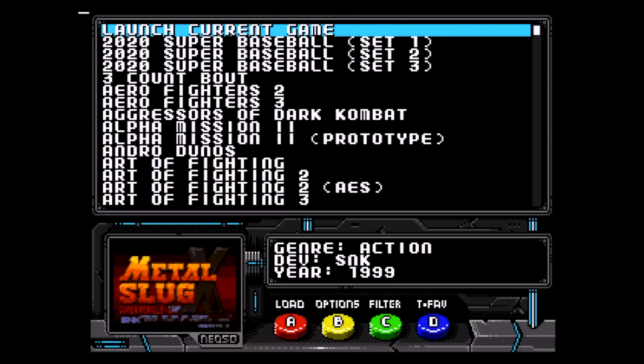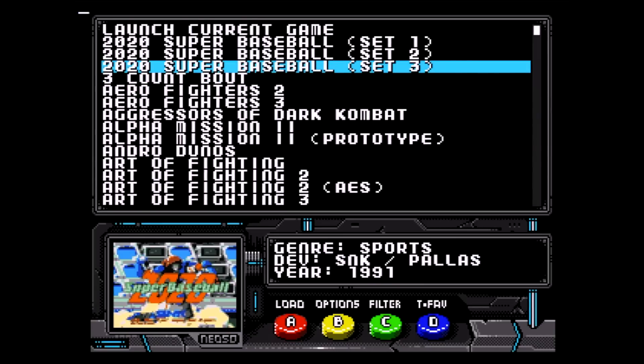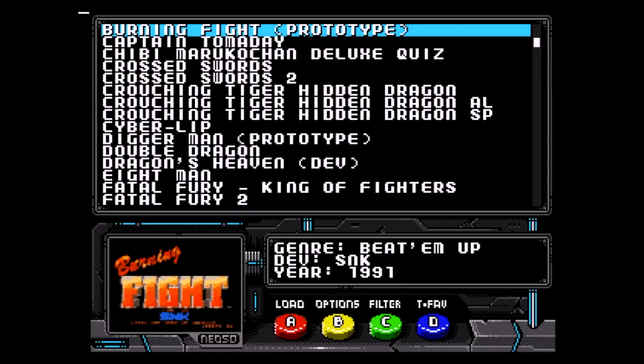Navigating the front end of the Neo SD couldn't be easier. Pressing your joystick up and down scrolls through your list of games, while pressing left and right scrolls through entire pages of games, allowing you to quickly find the game you want to load. Underneath the list of games you'll see a picture of the title screen of the currently selected game, and to the right some basic information about that game. The A, B, C, and D buttons on your controller all have different functions.